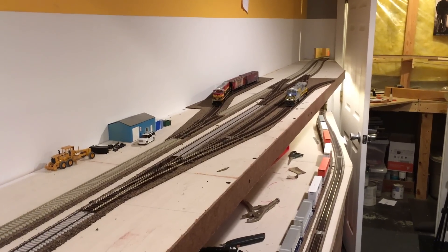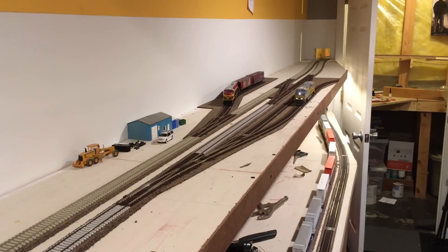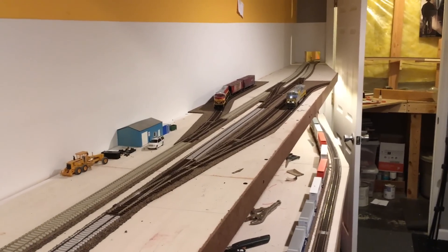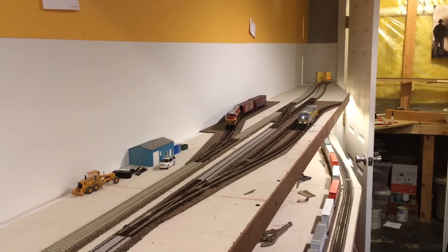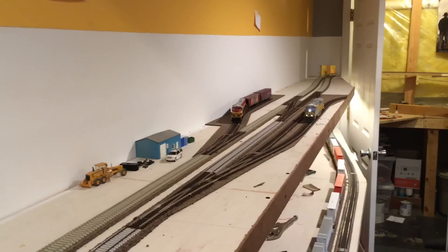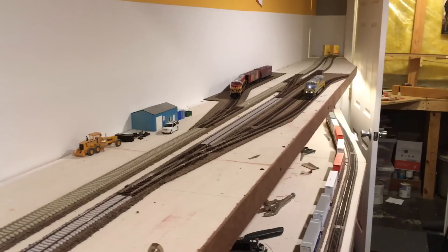Hey guys, welcome back to the layout. Just a quick layout update for you today. As you can see up here in Crawford, we actually have quite a bit of track work done. I hope you guys had a good holiday season and are looking forward to the new year — and speaking of that, this was kind of my present, getting a bunch of tracks.